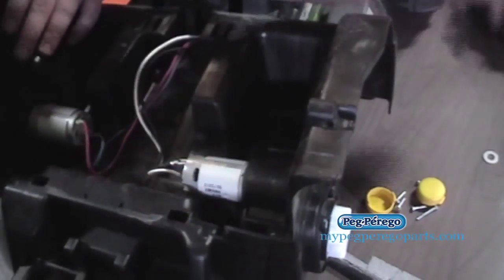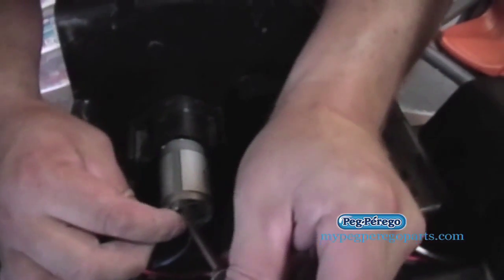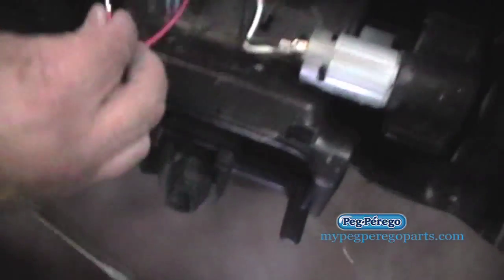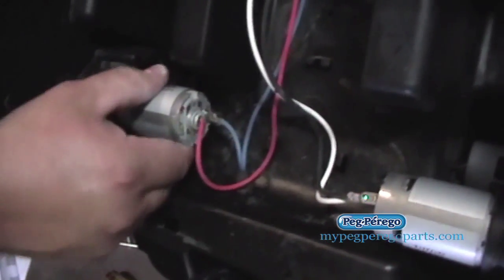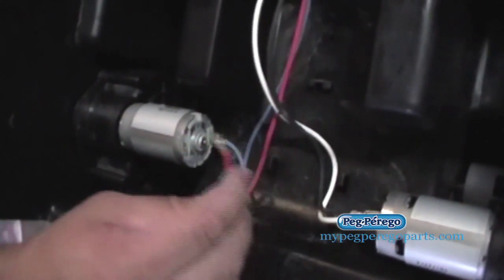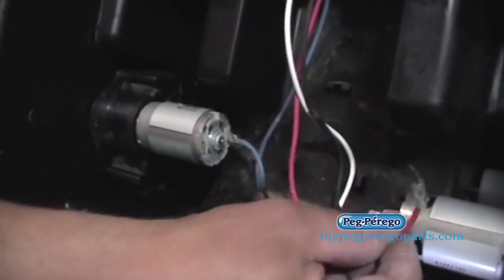Sometimes those terminals are locked on, so you can take a flat head screwdriver and press on that tab underneath to release it. If you need to switch the wires — like if the blue one's on the bottom, switch it with the red — just do that until the wheels spin in the right direction, because your new motor may be wound differently. Just keep them paired up; don't switch them with the other pair.